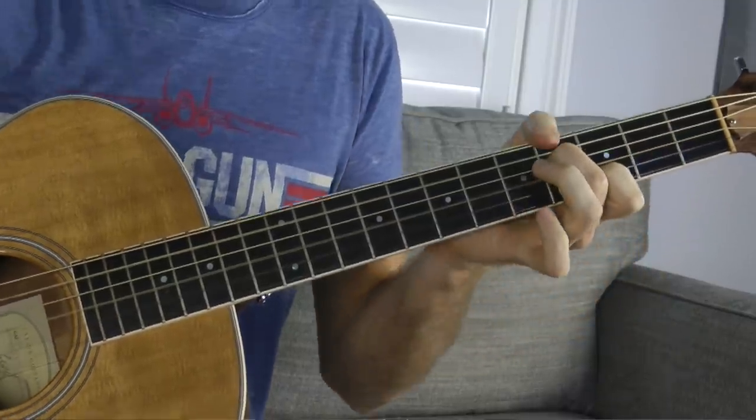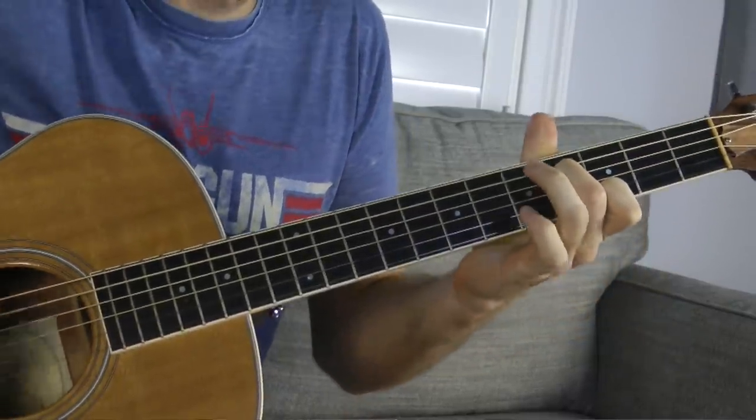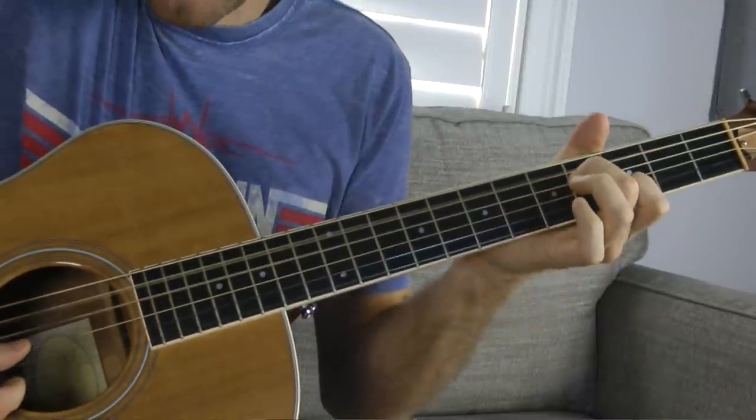At its most basic, it's like an A minor 7 chord two frets higher — that's all you really have to do. Now you can kind of look at this a couple of different ways.